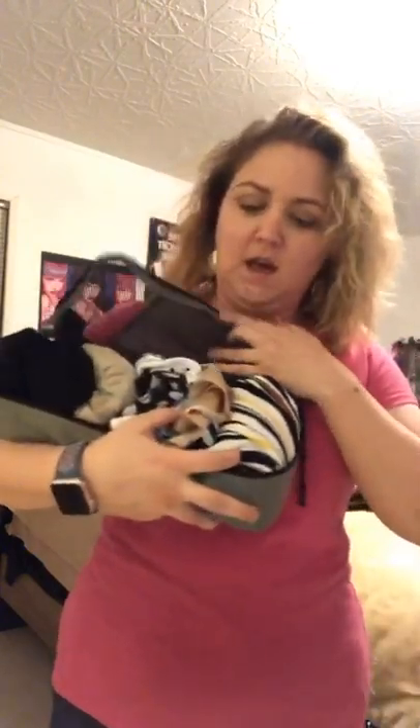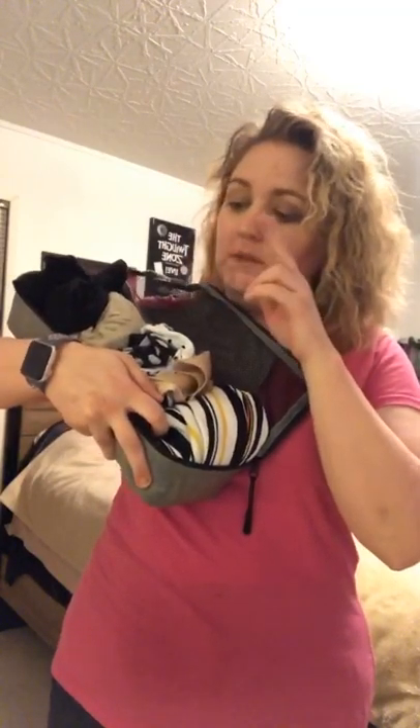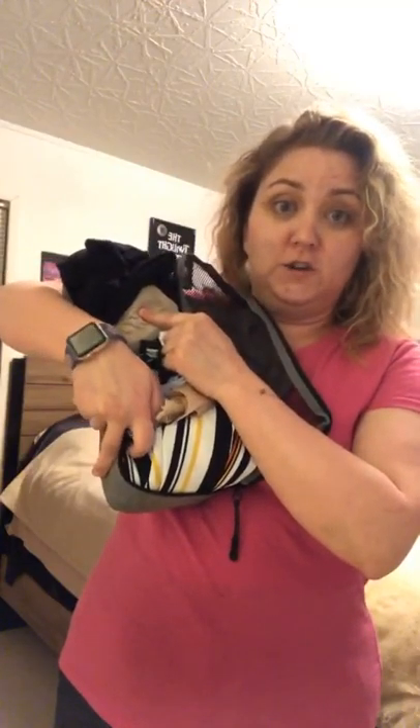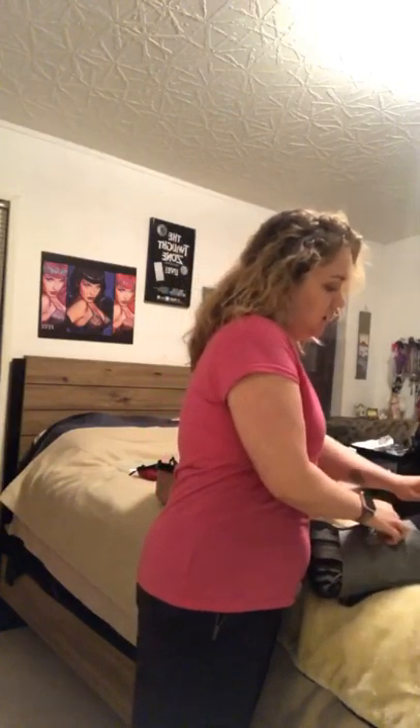In the last packing cube I have my costume, which is a jumper, the Spanx I'm going to wear under my costume, six pairs of socks, my bra — the nude color one — wearing the black one on the airplane — and another pair of leggings as an extra, because it's supposed to be really wet.